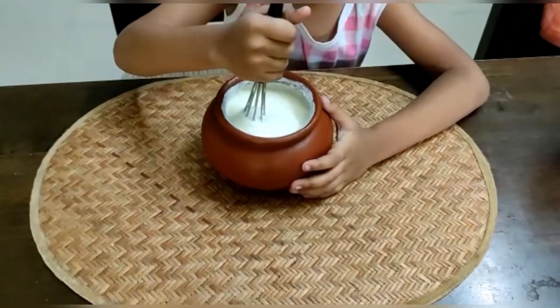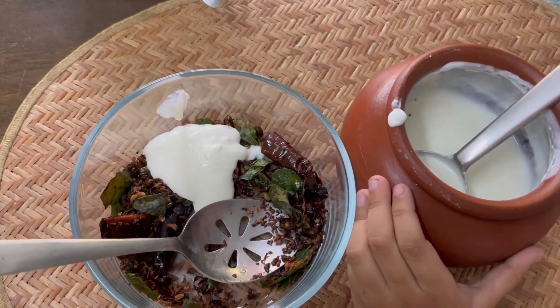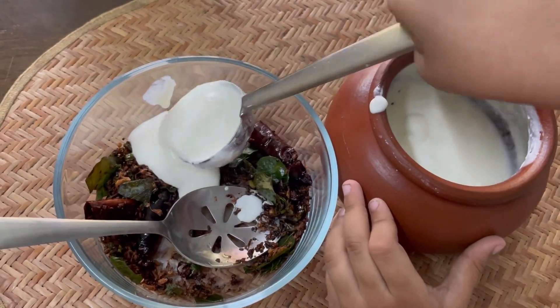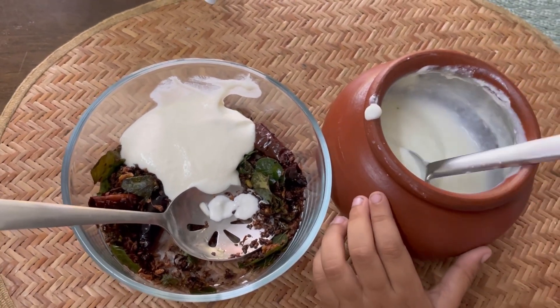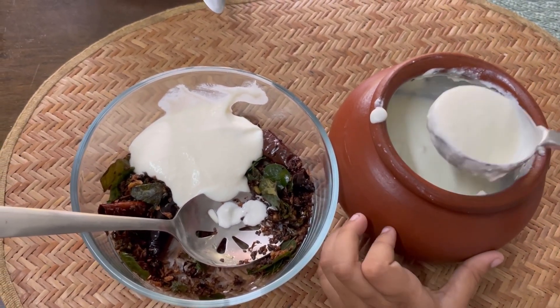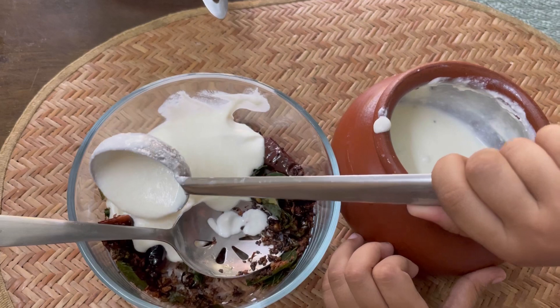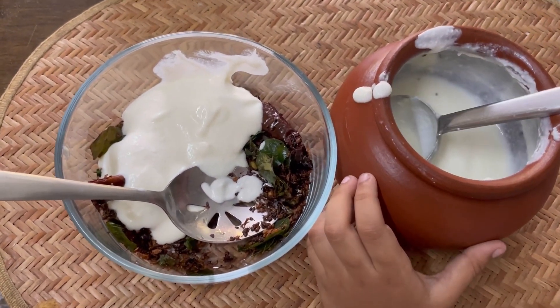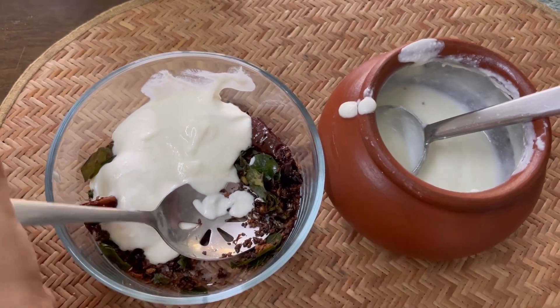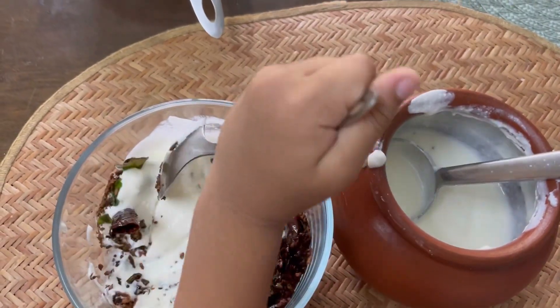Beat the curd well and add it to the mixture. Mix it well.